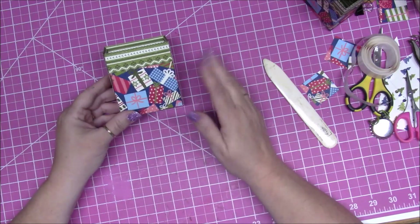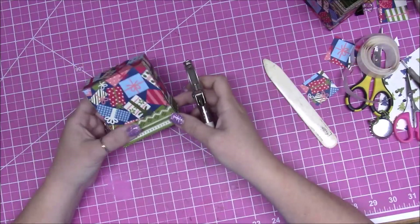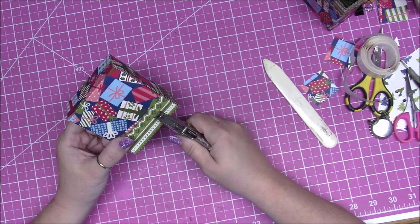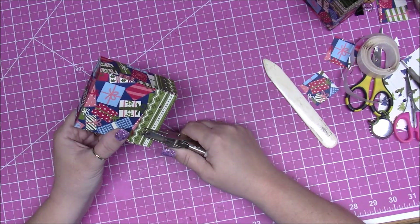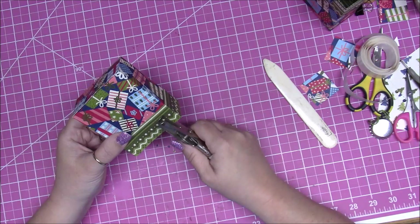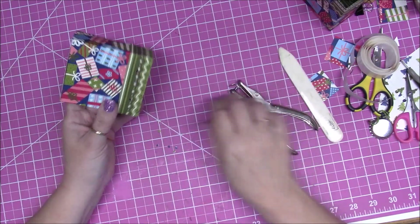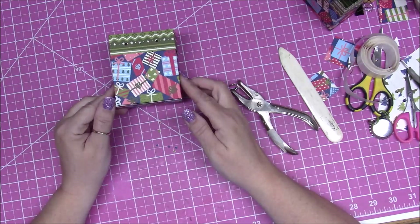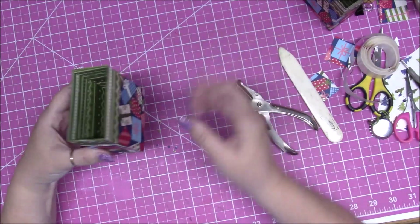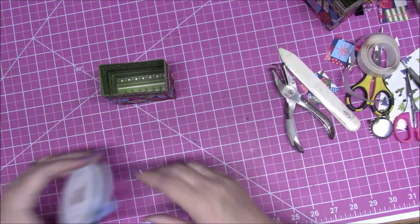For the hole punch placement: on the big one I measure it out, but on the little one I eyeball it. Go down about a half inch, over about three-quarters of an inch, and give it a punch. Do the same on the other side. Flip it over and repeat — down and over about three-quarters of an inch on each side. The raw edges from assembling the box should always be at the back, so this side is your front.